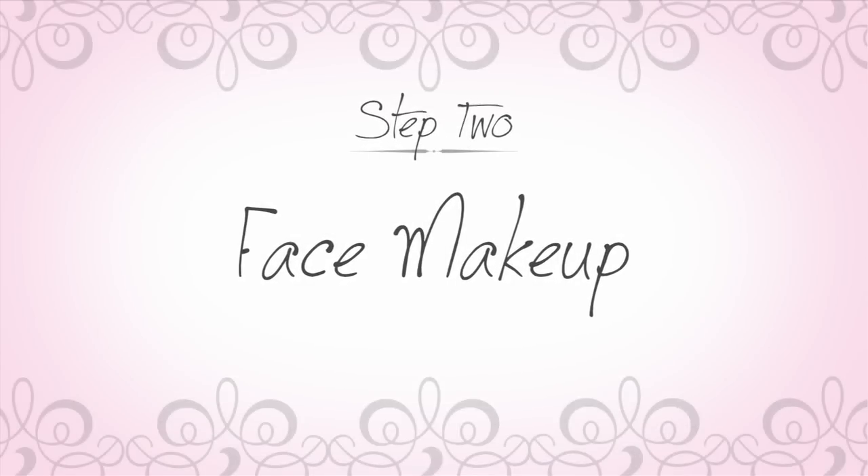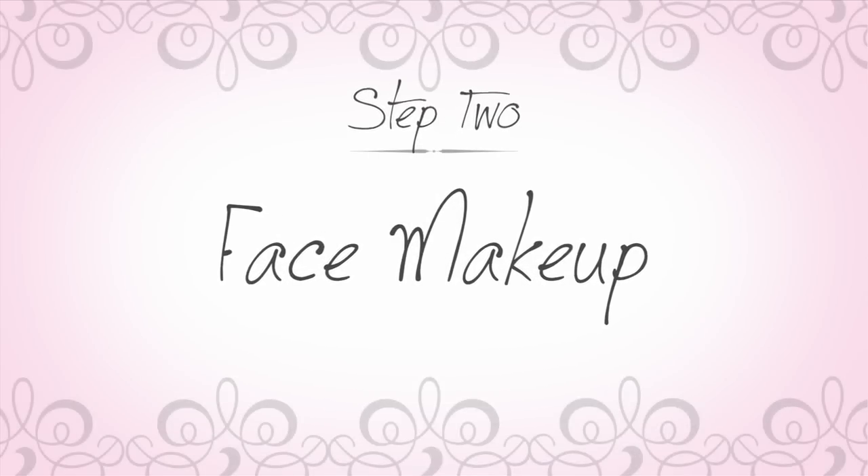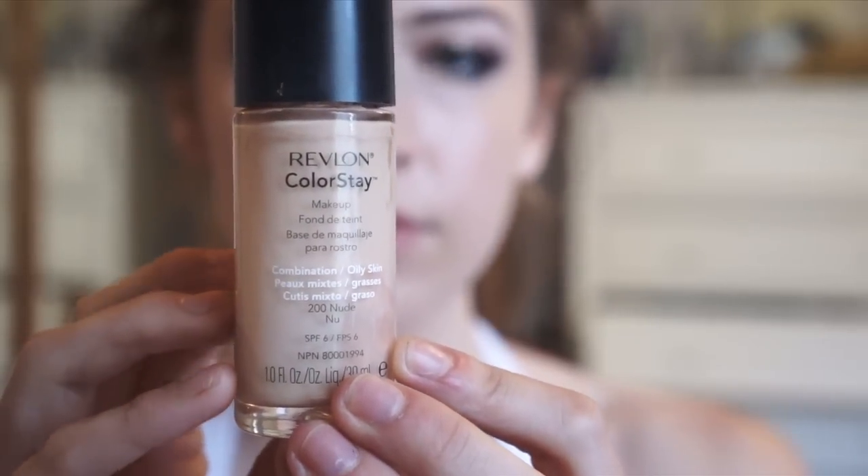And those are the finished eyes. Moving on to face makeup, we are going to start by applying a foundation, which I have done before the video. Next we are going to set it using a mattifying powder so that you don't get shiny throughout the evening as you dance the night away.